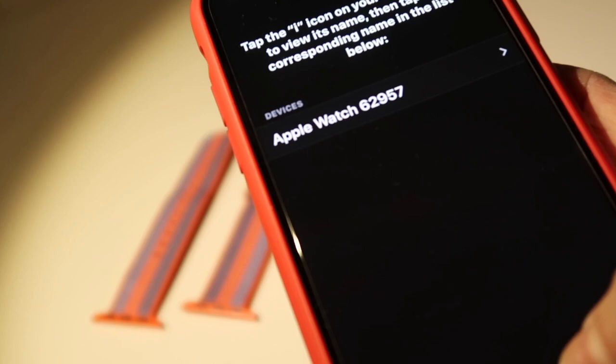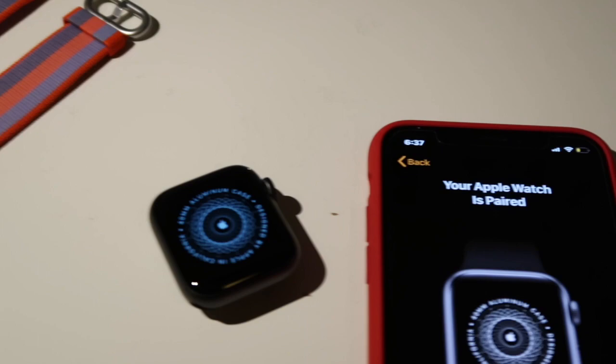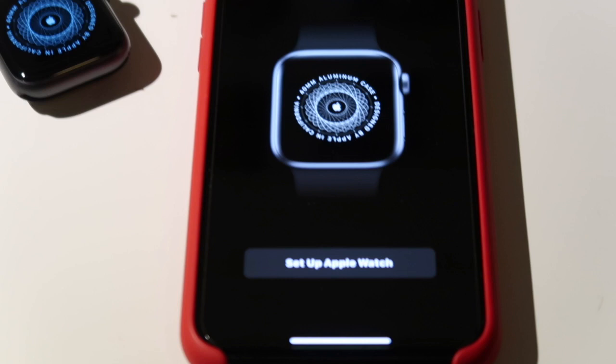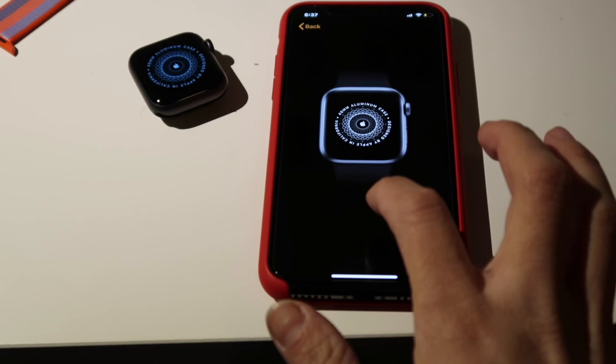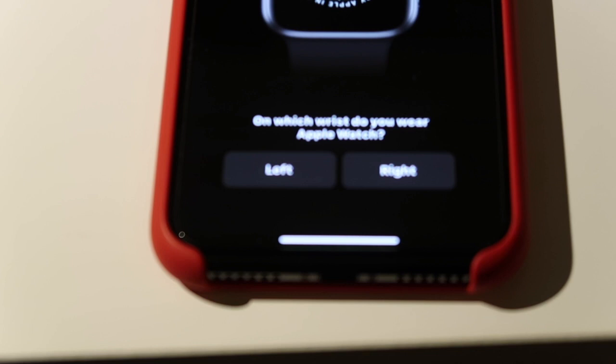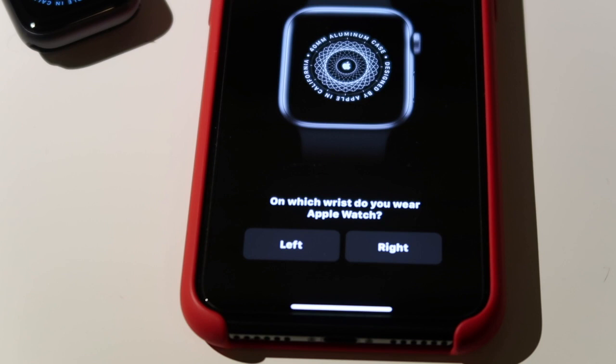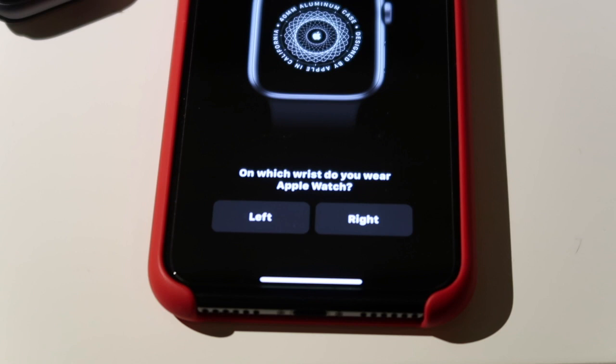Okay, so we're back. Now we have to start the setup. Let's see what we get. Okay, so now it says 'Set Up Apple Watch.' Let's do that — set up. And now it says — which hand do you want to wear it on? And I want to have it on my right hand.